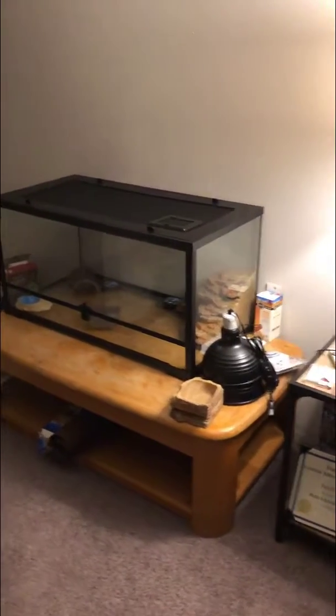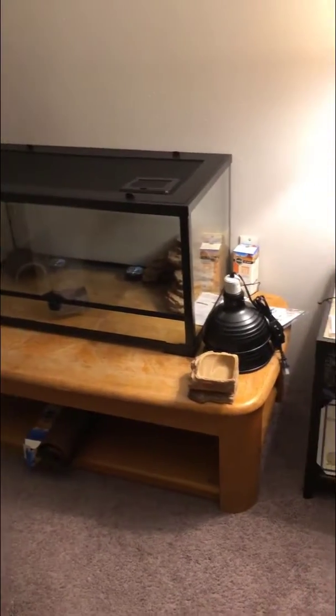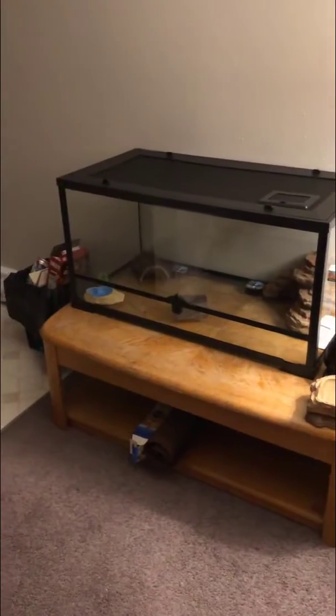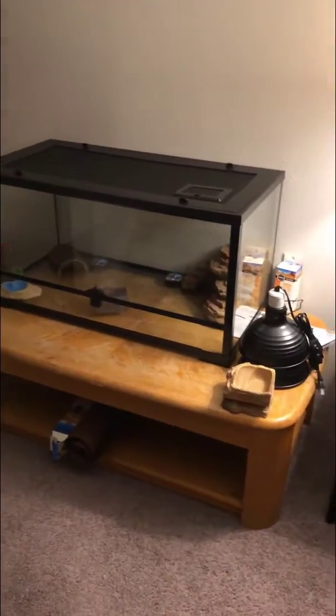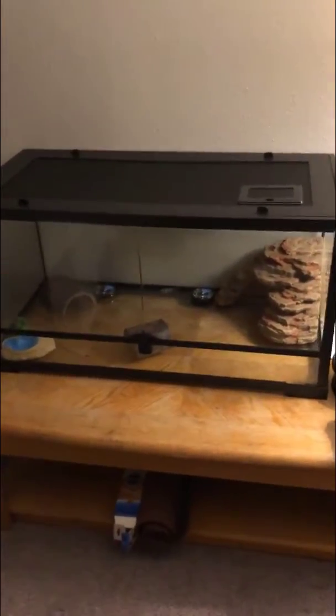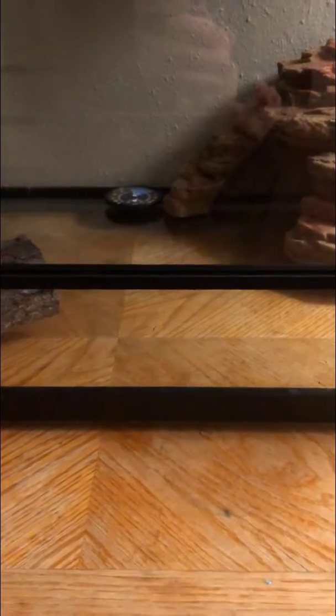This is part one of my scorpion adventure. We got the cage here - it's a 40 gallon tank, front-opening cage with a lock so they can't get out. I've got the hideouts and water dish in there that I bought for them, put in there without any dirt because I still got to get the dirt and the pebbles and everything to go at the bottom.